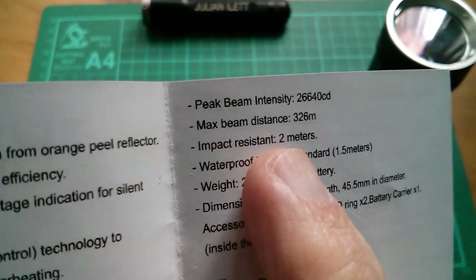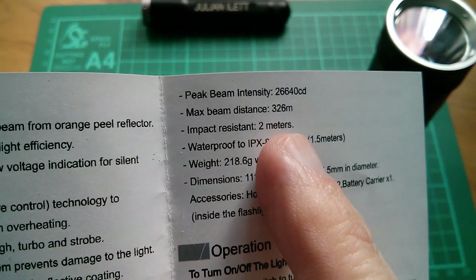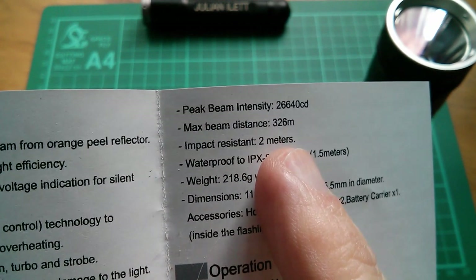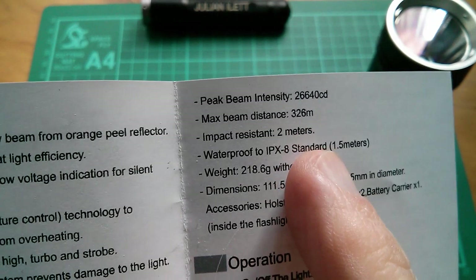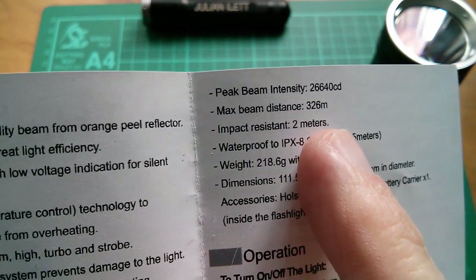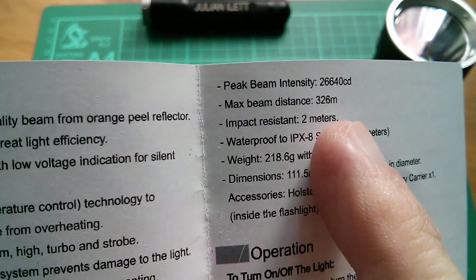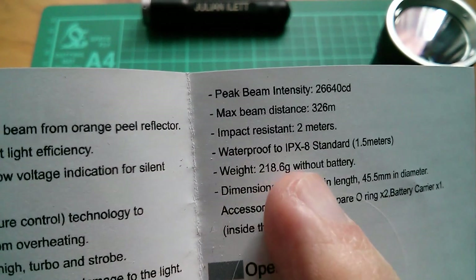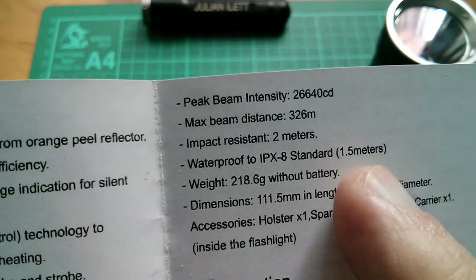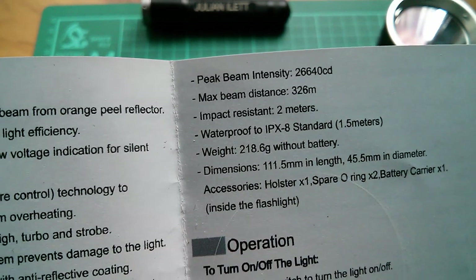The specification for beam distance is quite interesting — it says 326 meters, but I can't imagine that the light photons just suddenly stop moving after 326 meters, so it is a rather peculiar parameter. Impact resistance is 2 meters if you drop it, and waterproof to IPX8 at 1.5 meters underwater.